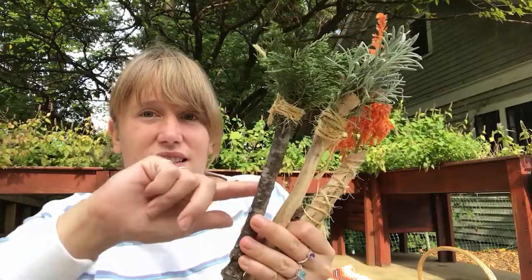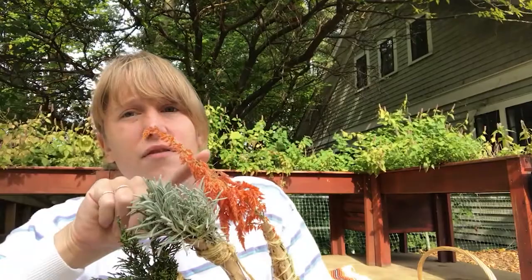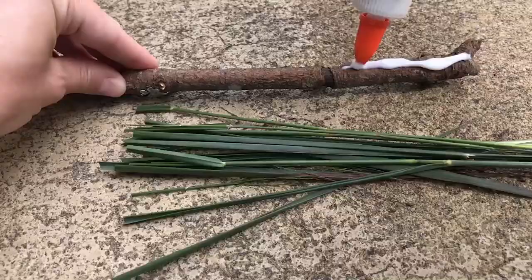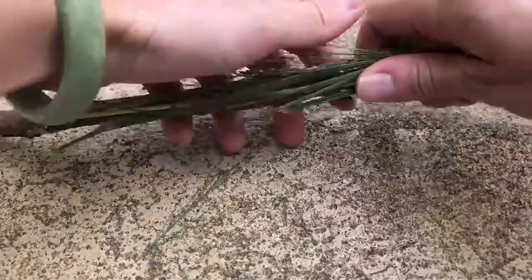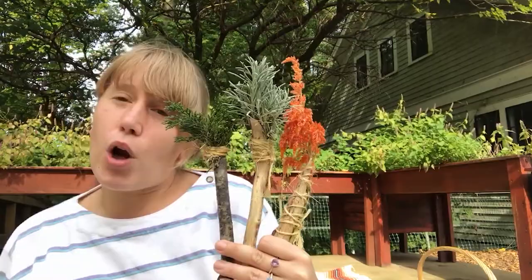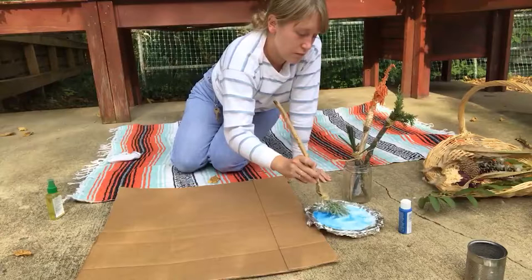First, I made some natural paintbrushes. I used sticks — nice sturdy sticks — and then I found materials that are fluffy or bristly that would be nice for applying paint. Then I glued them and wrapped them to the stick so that they were extra sturdy.